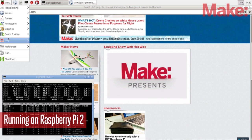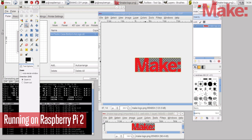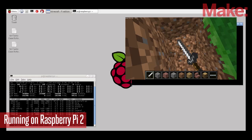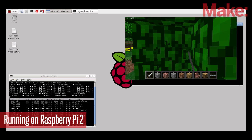Earlier today I had a chance to run the Pi, and I was actually able to slice an STL file, browse to Make Zine, run GIMP — a photo editing software tool — play Minecraft, and have several terminal windows open monitoring the different cores on the Pi and also the memory usage. You can't do that on any of the previous Pis, so this is really fantastic.